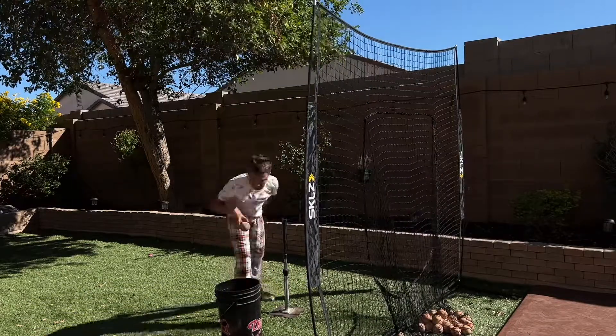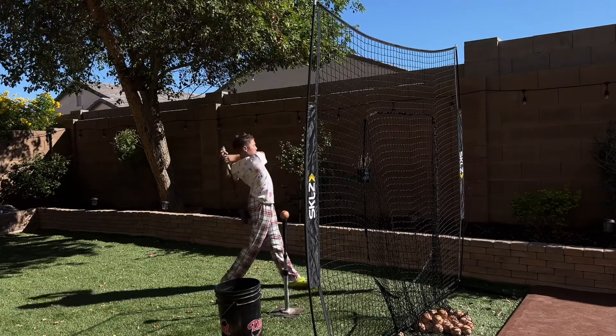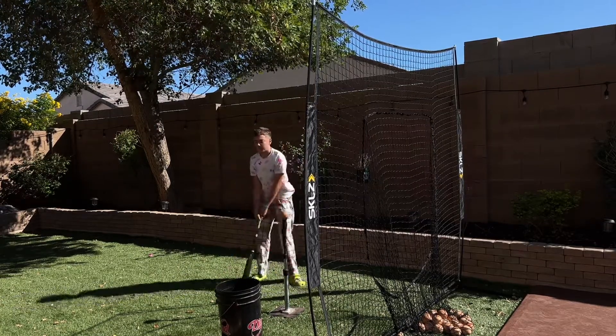Always when you are hitting, no matter what level you're at — when you swing, make sure that you finish through. It doesn't matter if you finish with the bat here, here, or here — make sure that you always finish through.